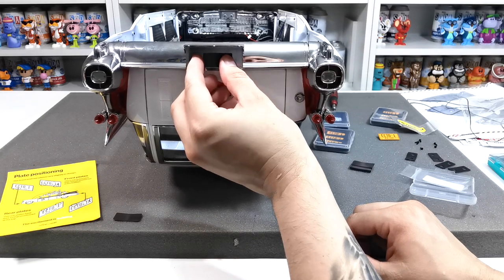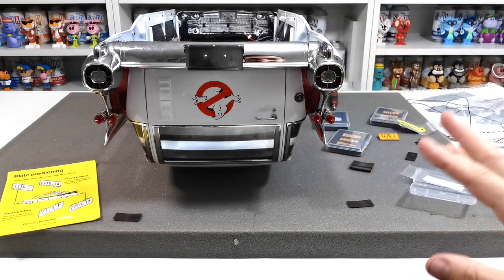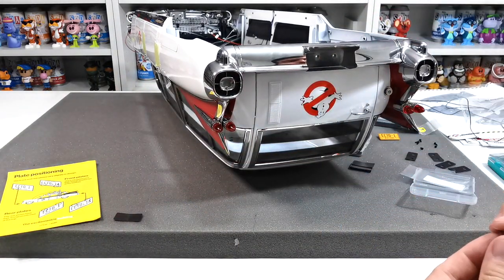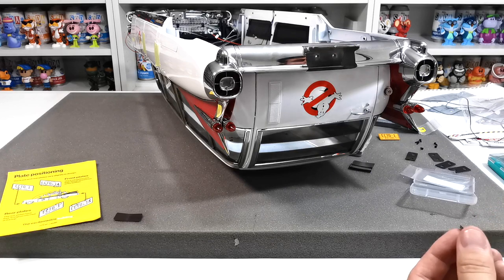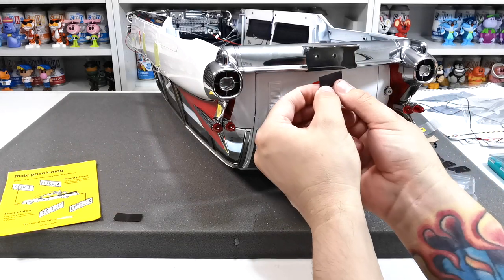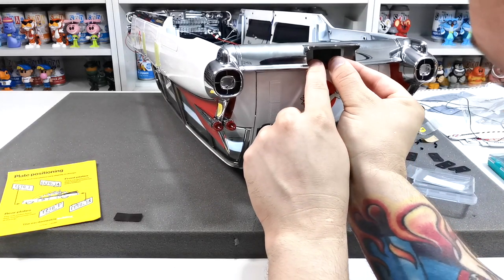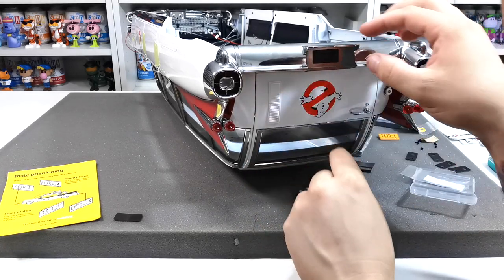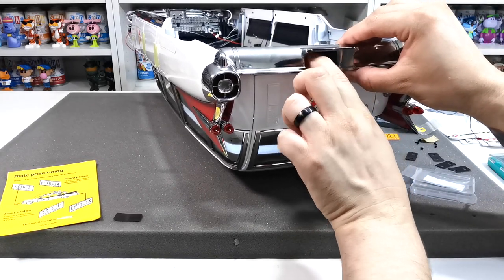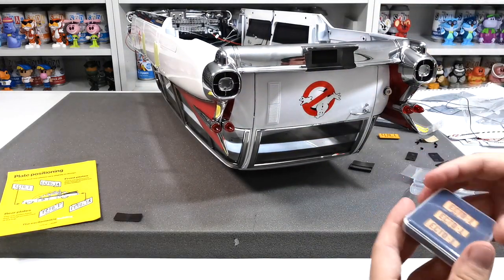Once you have removed the rear plate, you just need to take one of the magnetic fixing strips and fix it onto the mounting area. Make sure it's on there nice and straight, and then you will be able to stick your number plates to the magnetic strip. You just need to peel the back off as you can see, then line it up nice and neat, make sure it's straight in the middle, and push it down — that will cover up those two holes.